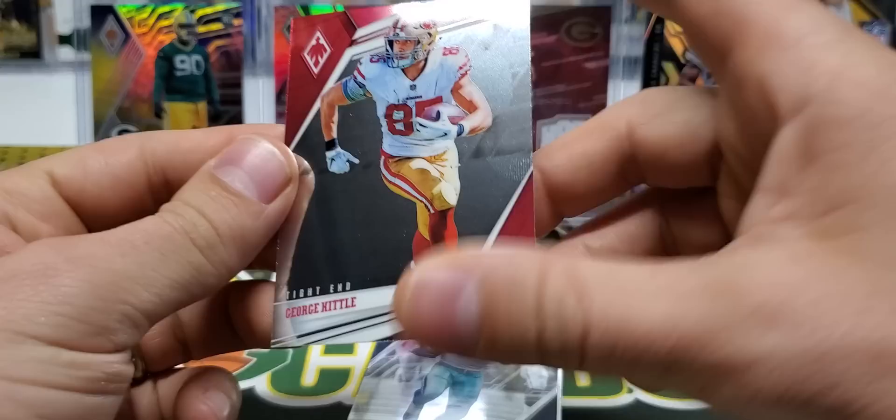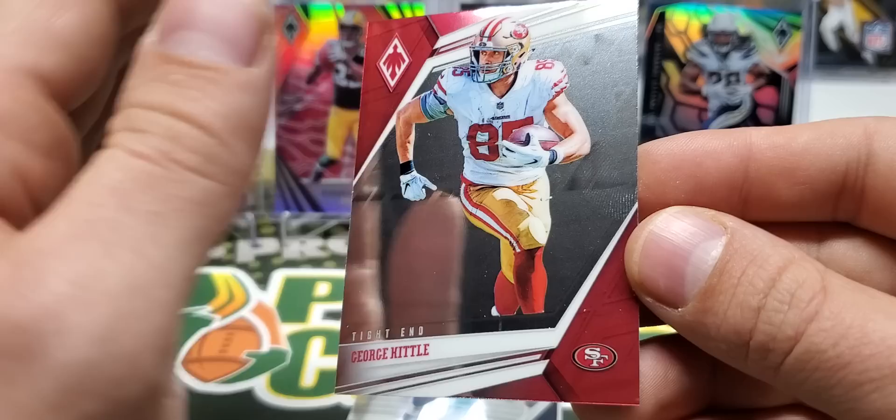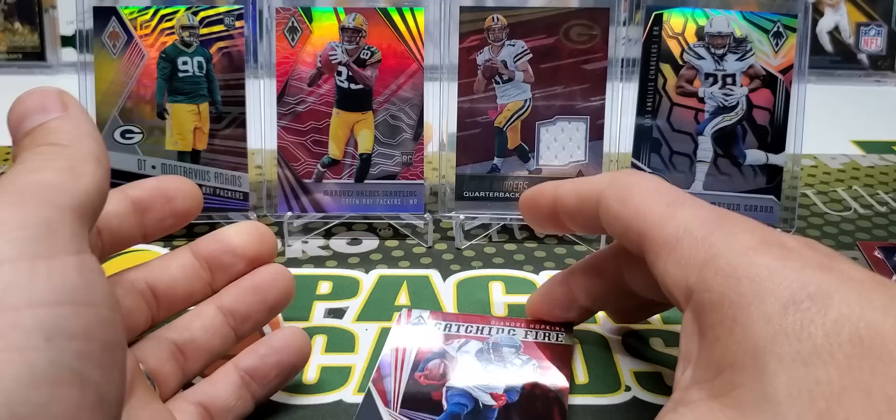So, George Kittle - here's the base card design. In years past, this year it looks like it's just a straight up base, like a prism base card. In years past, even the base cards had a prismatic shine to them, which I really liked. This year doesn't have it. Kind of a little bit of a bummer, I think, but that's what it is.